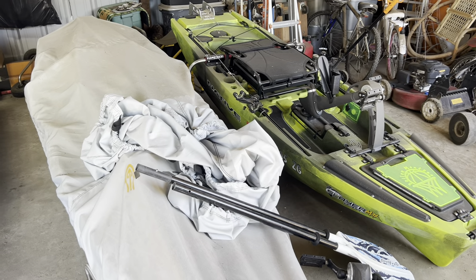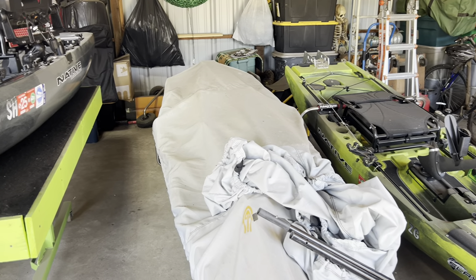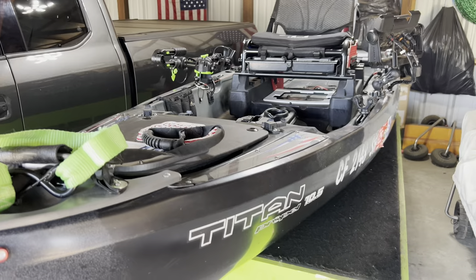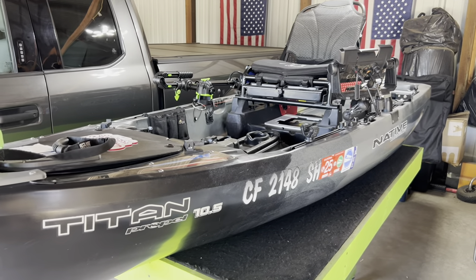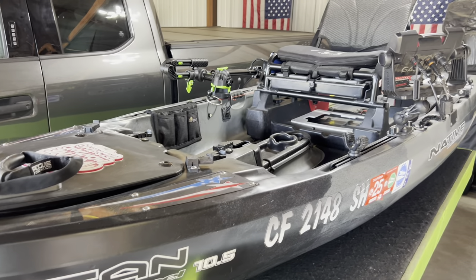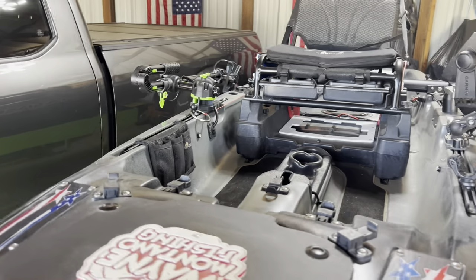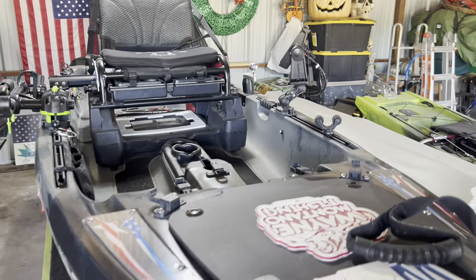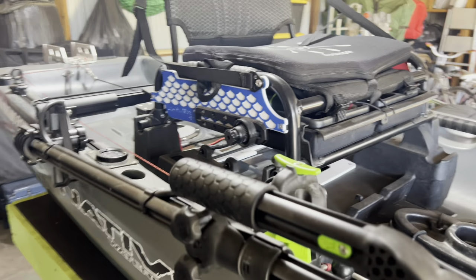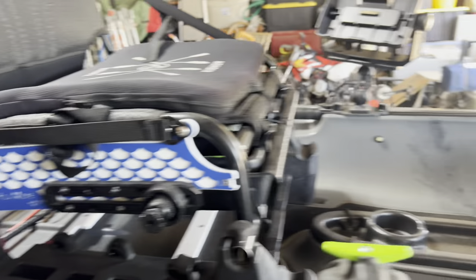That's my daughter's. A video is coming up on the Slayer in August or later July. That's pretty much my Native Titan 10.5, 2023. The question is: why do you have this instead of the Titan X? This suits me pretty well for what I do. Maybe in the future we'll get a Titan X, or maybe it'll be a different kayak that Native comes out with. But we'll cross that road when we get there. For now this works really, really good for me and what I do.